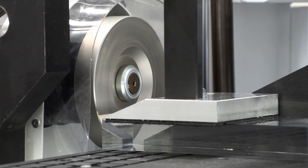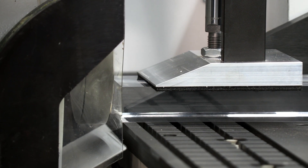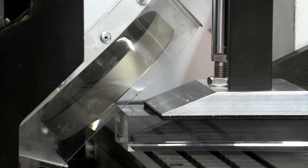The two-step machining process of milling and polishing achieves a streak-free, crystal-clear surface. Due to the low application of force, we reduce the load on the tools and minimize their wear.